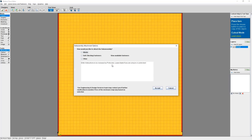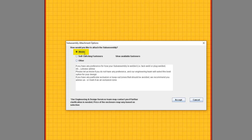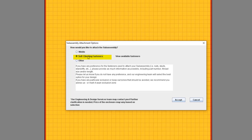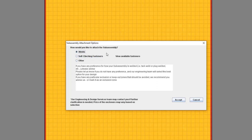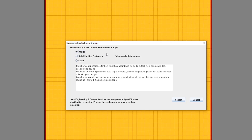Now Protocase Designer is asking me how I would like to attach my subassembly to my enclosure. We can attach your subassembly here at Protocase either by welding or using self-clinching fasteners. Click on the Welds radio button if you'd like to choose welding. Use the Notes section to give our Engineering and Design Services team more details on your preferences when it comes to welding — for example, this is where you should note if you prefer tack welds, plug welds, or if you don't have any preference at all.